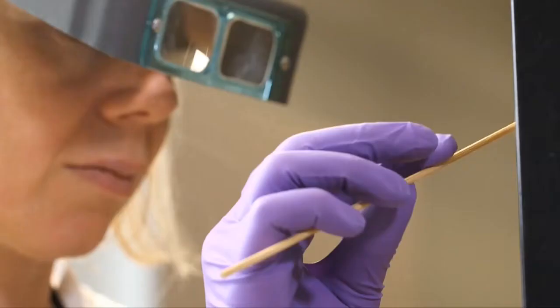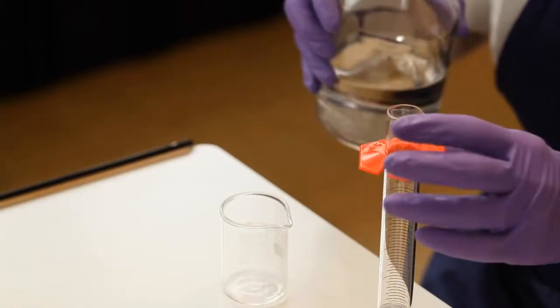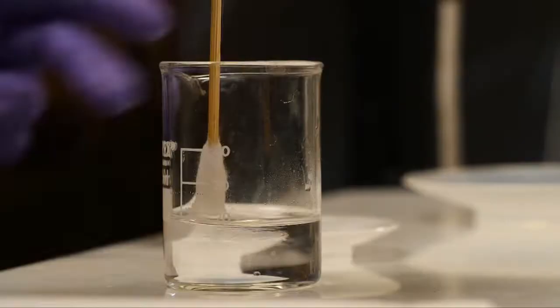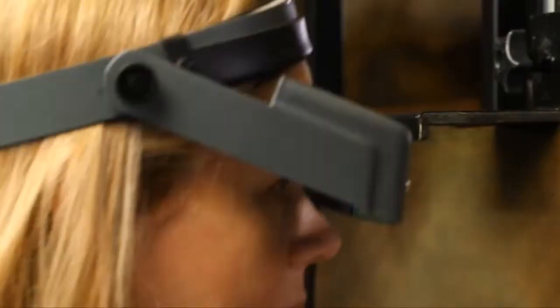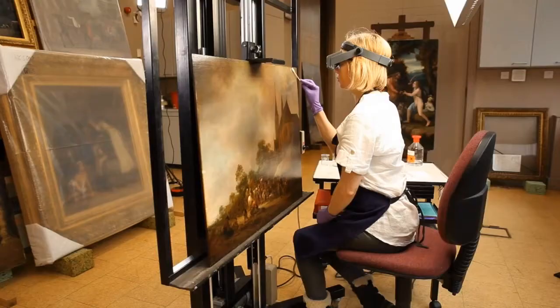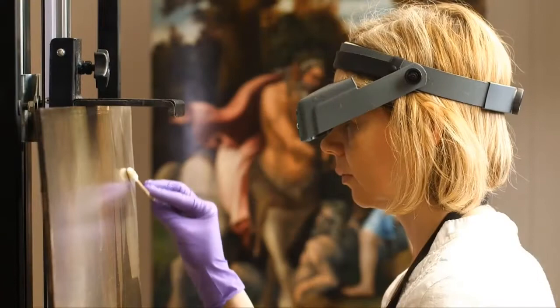The first thing I did was to document it fully and then test for how you're going to approach removing the varnish. The next thing I did was combine different solvents to gently swell the discoloured varnish layers, layer by layer, and remove them without affecting the original paint film. It was very nice to see the full tonal range revealed — the pinks and the oranges that you couldn't really see before.